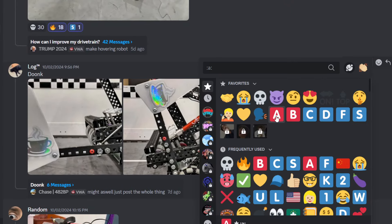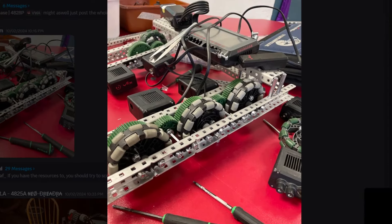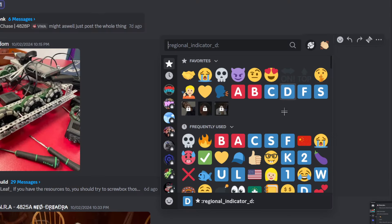I'll give it an A plus tier. Random — not much to be said here. Screws on the monitor — I love your cable management. We're going to give it a D tier.